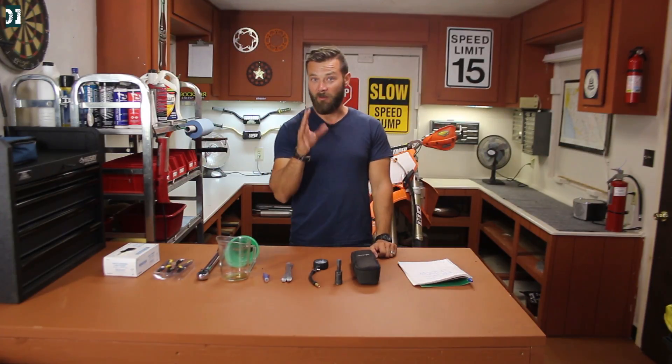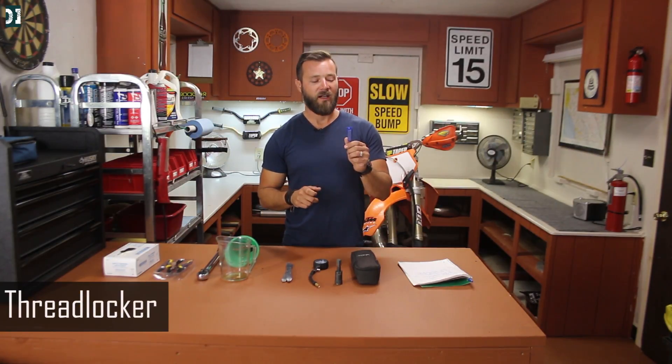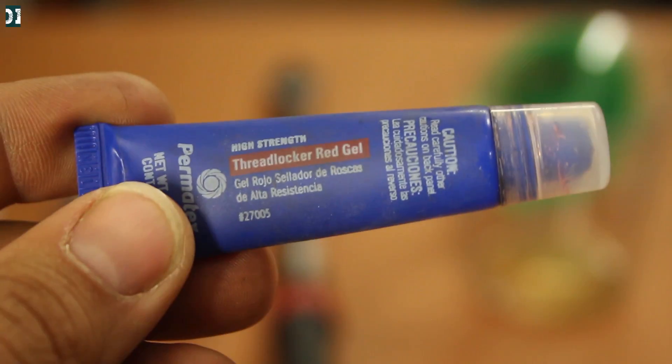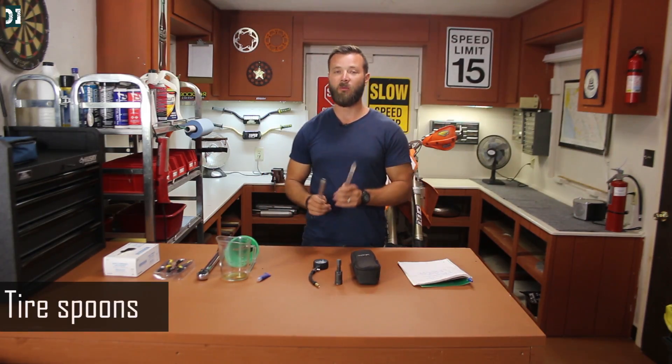On a dirt bike, especially two-strokes, there is a lot of vibration, so all the bolts on the dirt bike do vibrate a lot. Every time I put a bolt back in the bike, most of the time I use thread locker, and I highly recommend using it for your bolts if you don't want to be losing bolts from your bike.